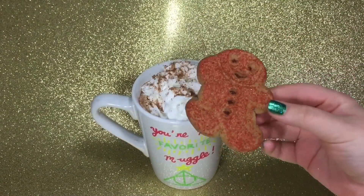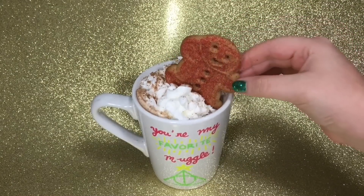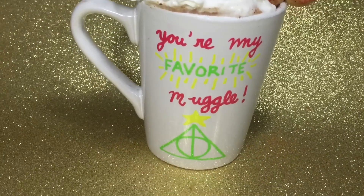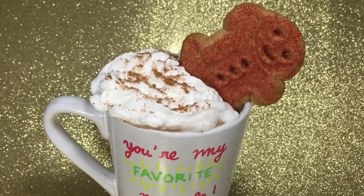And that's it! I hope you guys get inspired to make your own personalized mugs for Christmas gifts or for yourself, and I hope you guys try out this really yummy gingerbread hot chocolate recipe. I hope you guys liked this video, and thanks for watching!